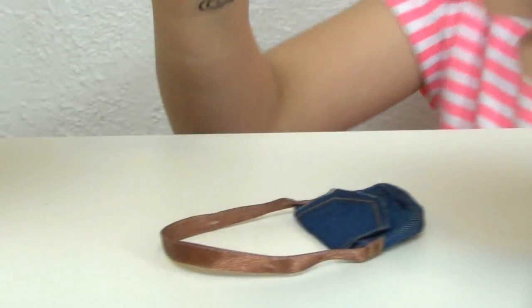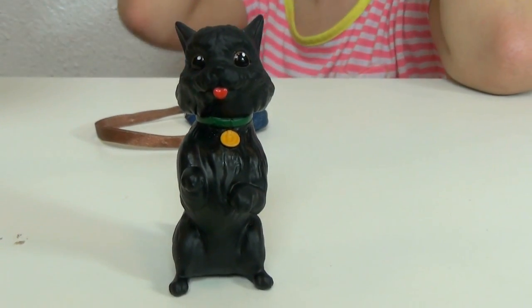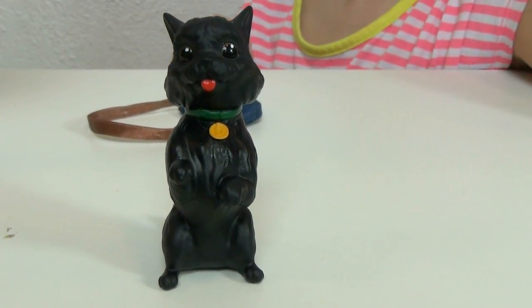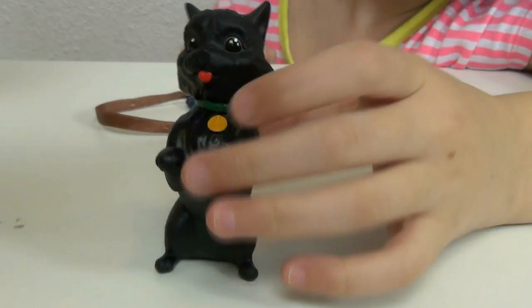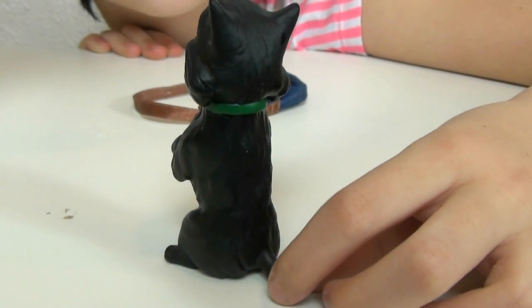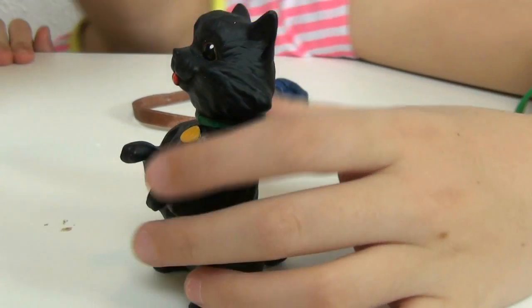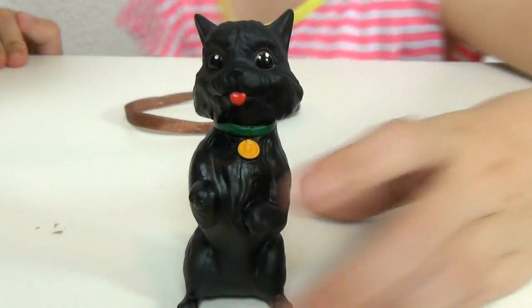And then of course we have the adorable Toto. Now he's a really light plastic, so if you were to make her hold him I think it would be kind of easy — you would just have to tilt her back a little, otherwise she might fall forward. But Toto has what looks like glass eyes, but it's plastic — they're just so shiny. He has this cute little green collar and his tongue sticking out. He's just so adorable.